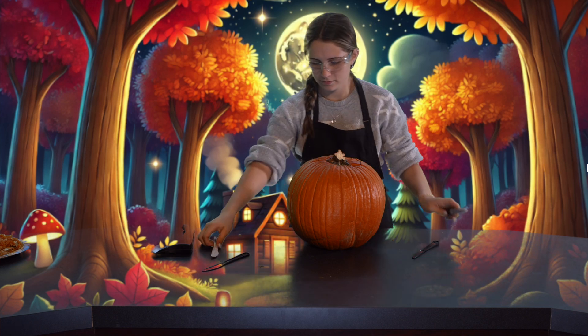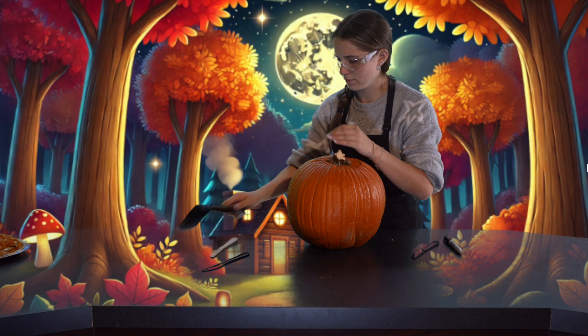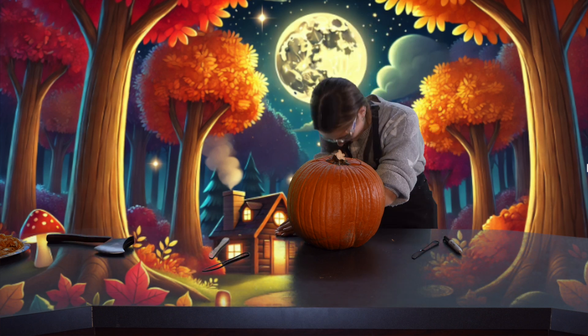Patchy is going to start by cutting the top of the pumpkin off before removing all the insides. Now, she is going to begin carving. As you can see, she is cutting slowly and controlled.